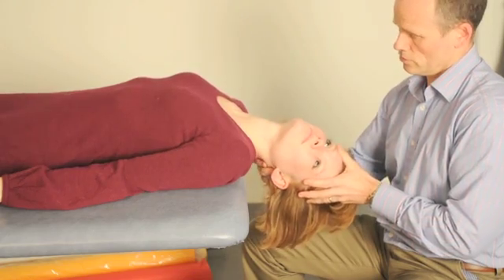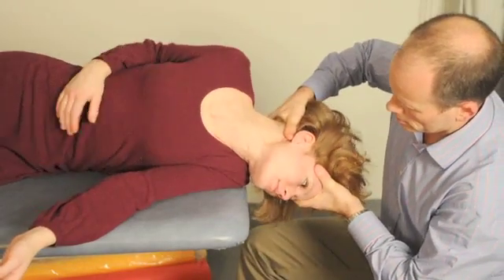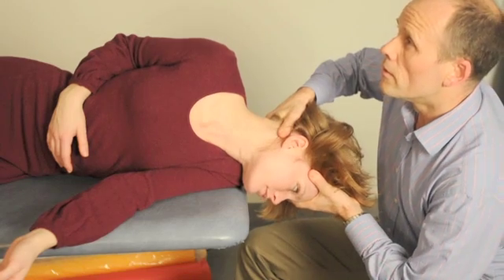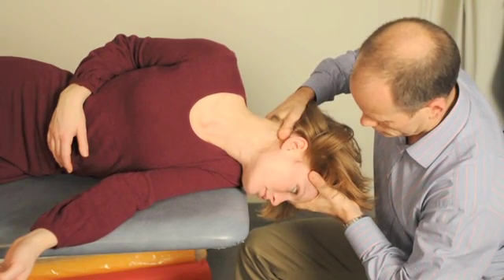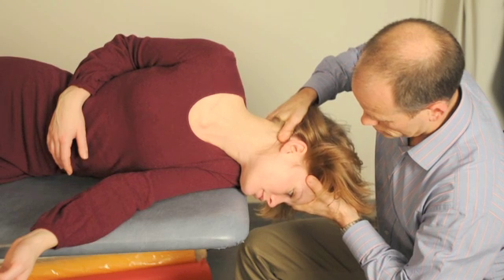The third step of the treatment is a further 90 degree rotation of the head, but to achieve this the patient will need to roll their body through 90 degrees onto their side. It is important to keep the head angled below the horizontal while the patient is rolling over. It's very easy to bring their head up inadvertently at this point.